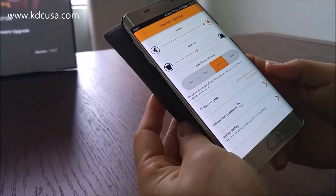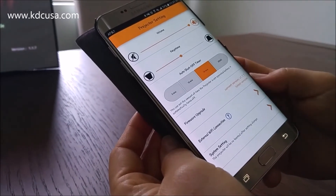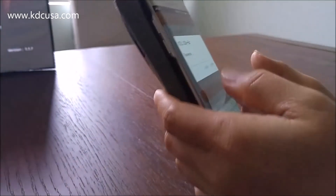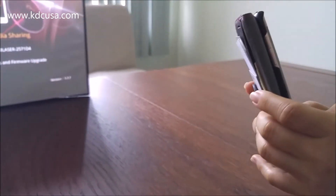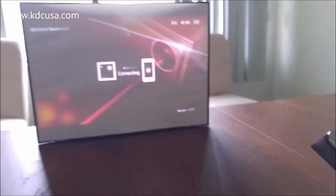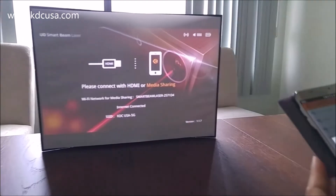After it's connected, you have to go to external Wi-Fi connection, find your Wi-Fi, and then put in the password. Now they're connected.